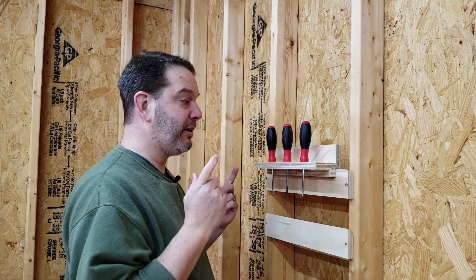What's up everybody? My name is John Evans. In this video we're going to be talking about French Cleat storage systems. Oh no, another French Cleat video.